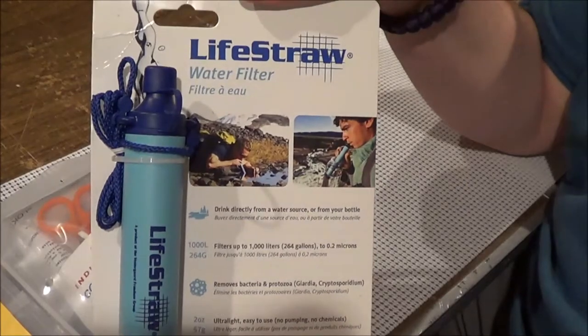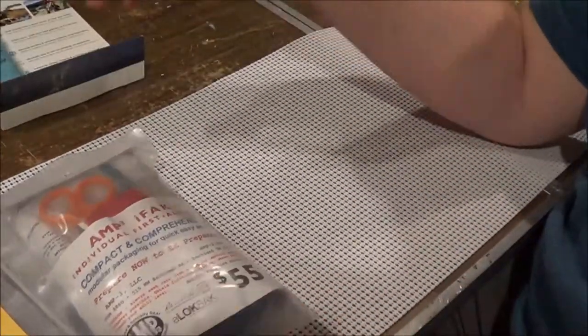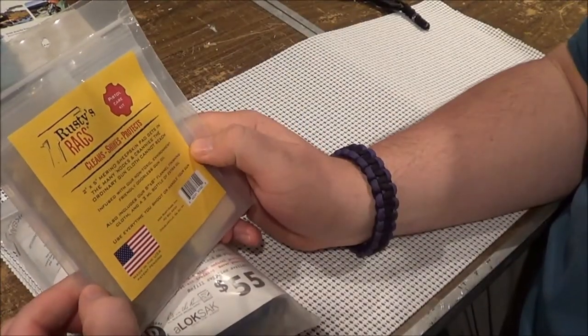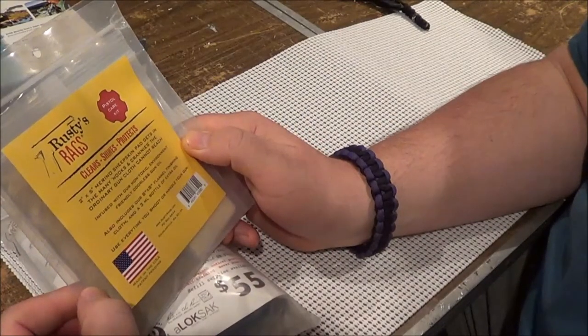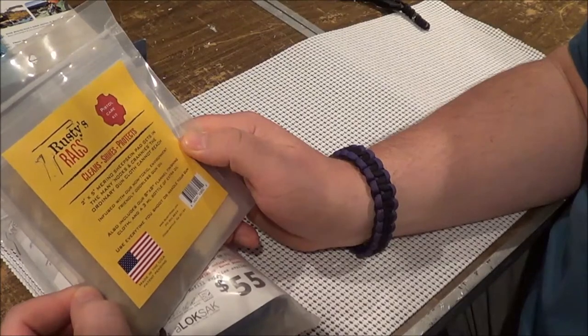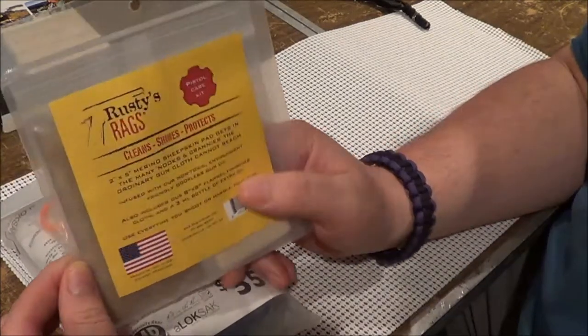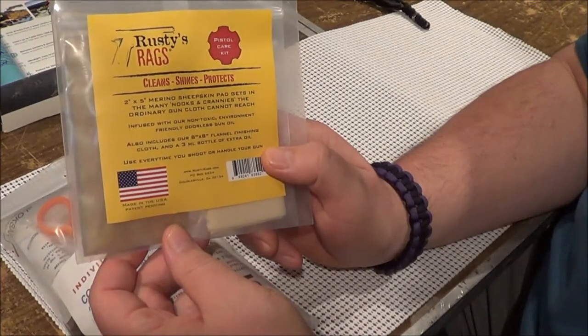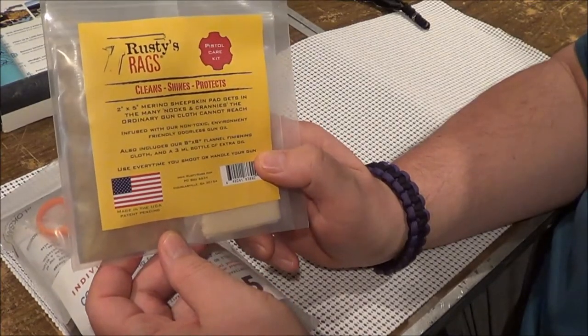Rusty Rags — I heard a lot of good things about these. They're silicone impregnated, so I plan on using these on weapons and even knives. I think these are really good for cleaning knives as well.